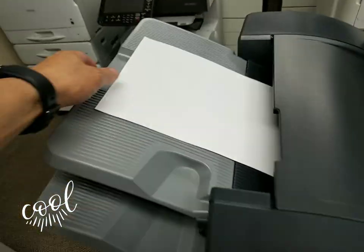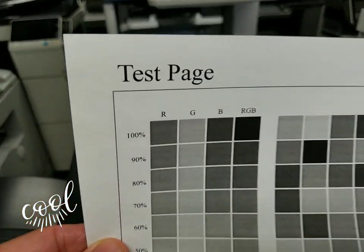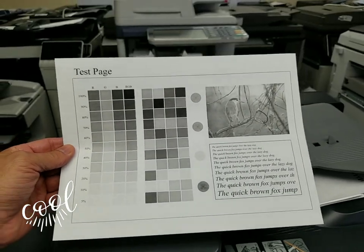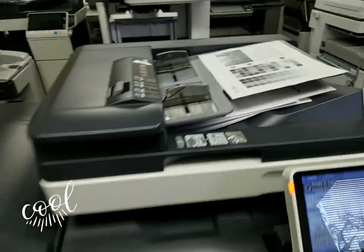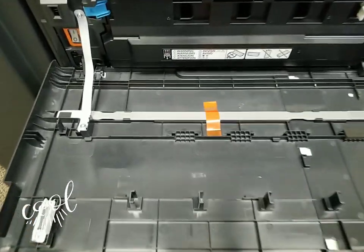Here is the black and white test — this is the internal test from 100% all the way down to 5%. Look how beautiful that is. I'm going to go ahead and set this on top, then show you the inside when we open the front door.